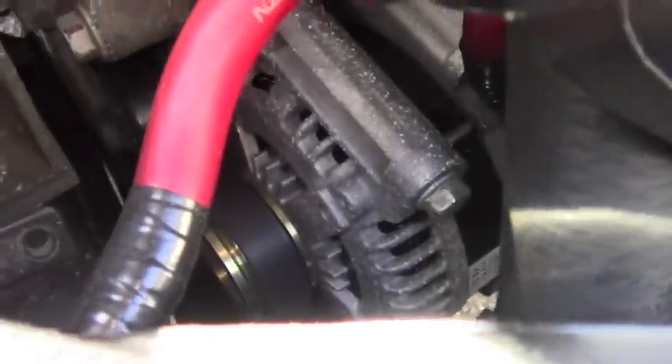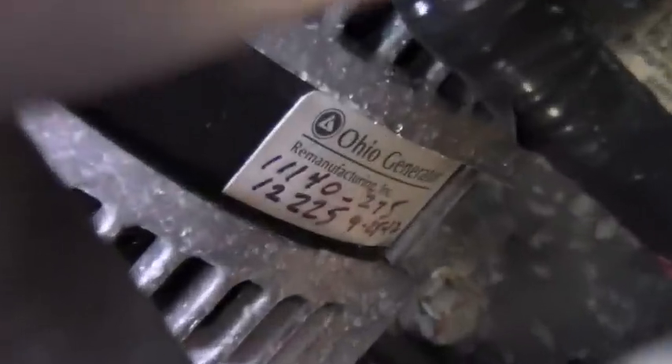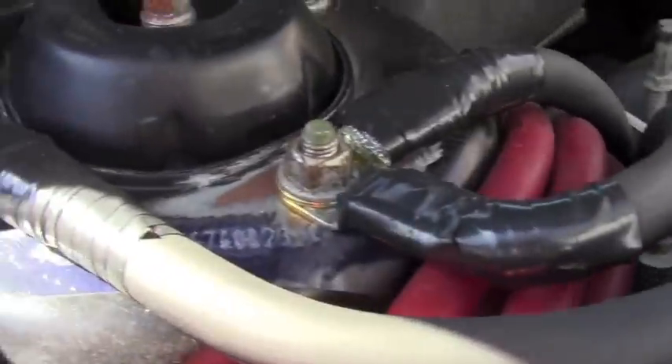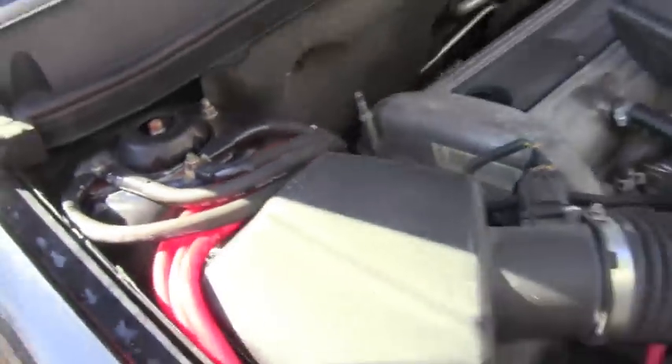In there we got a 320-amp Ohio Generator alternator with four runs, all fused — four runs of positive, four runs of negative. That's all 1-Aught OFC Audio Techniques cable, and every connection is soldered. So that's under the hood.